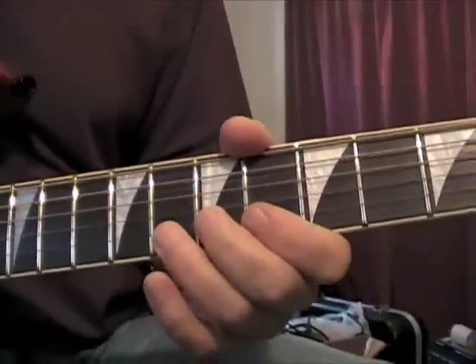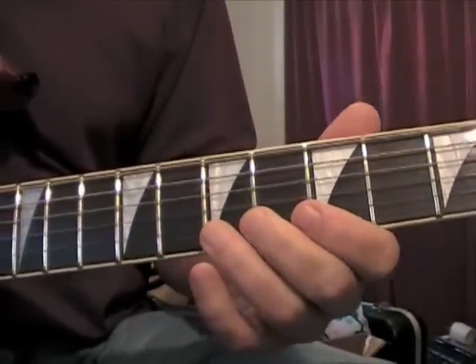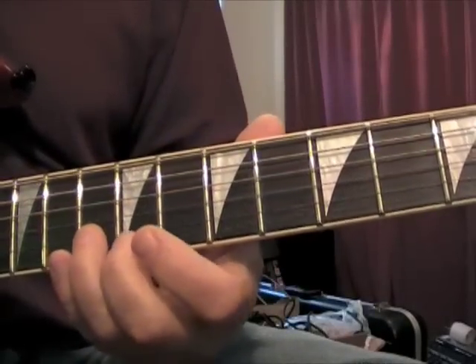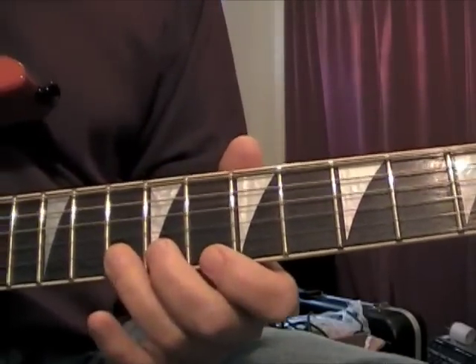After that he slides into this — the next part of it. That lick starts on the 10th fret on the B string.